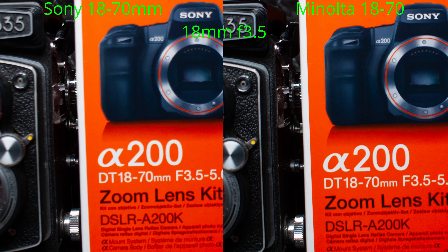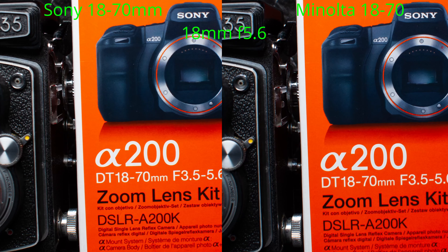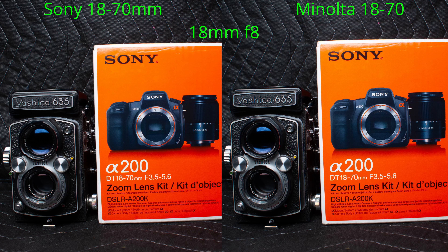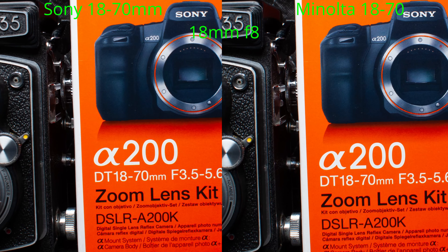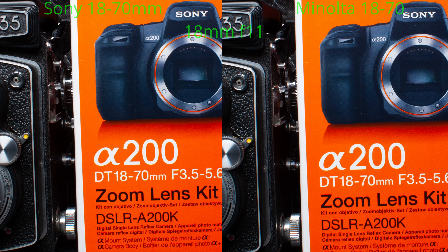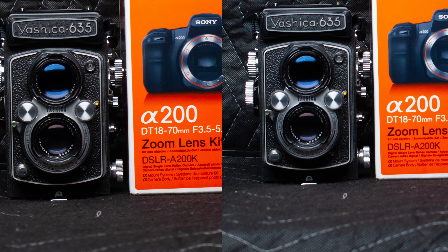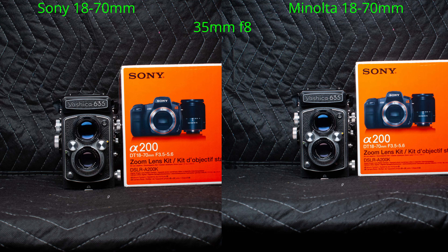So I did a few shots on a bit of a still-life subject, a bit like I did on the previous video. Got them into the computer. So let's have a look at the results.